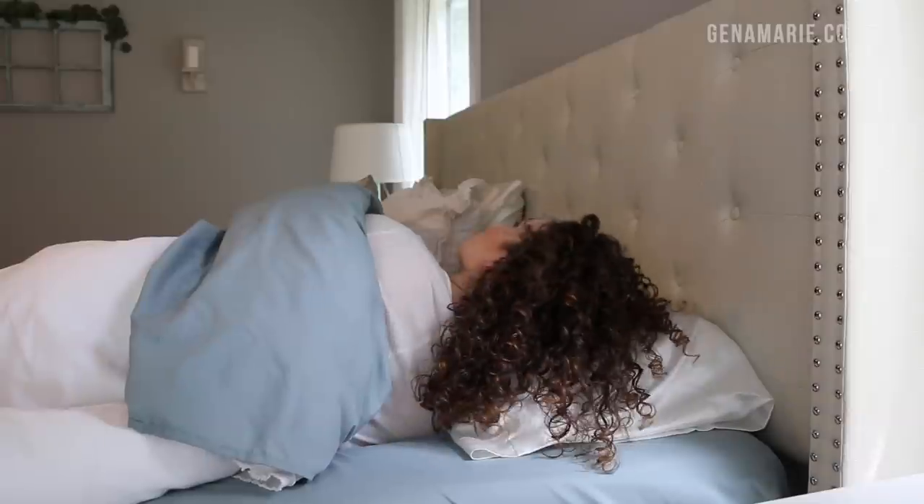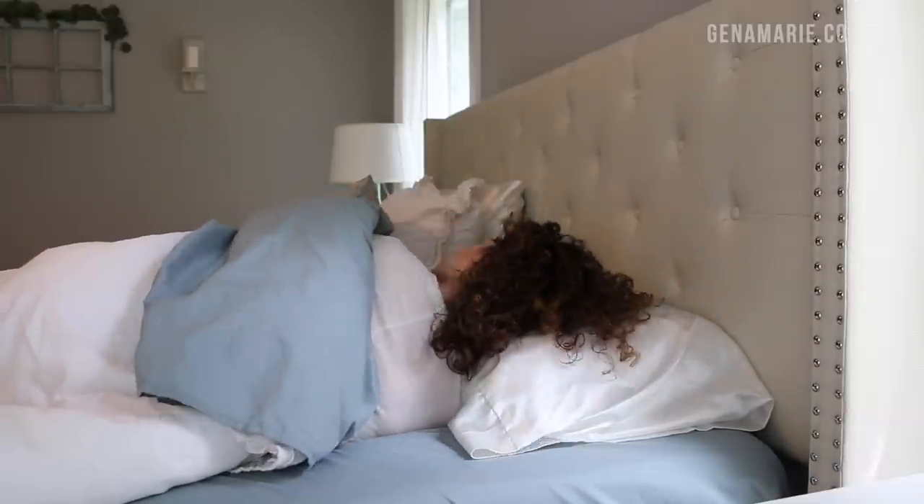Before I start the refresh routine, let's first talk about the key to having an easier, more successful refresh — and that is protecting your curls at night. If you're not doing much to preserve your curls overnight, then it's just going to cause much more work for you the next morning and you'll have to do a lot more refreshing.